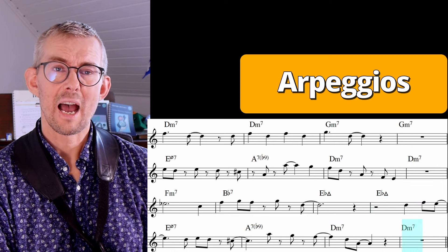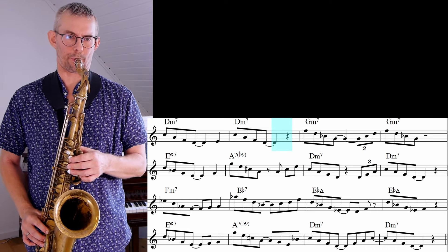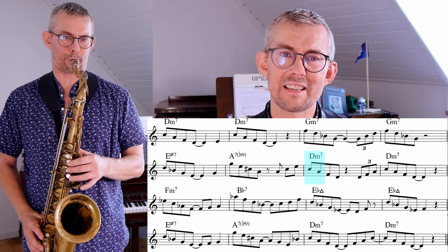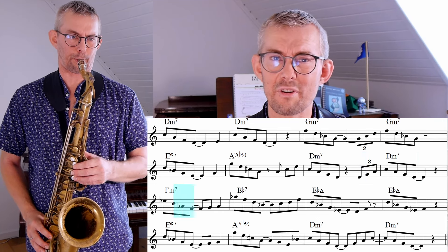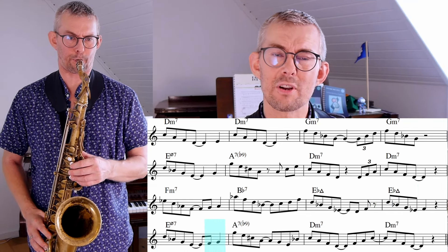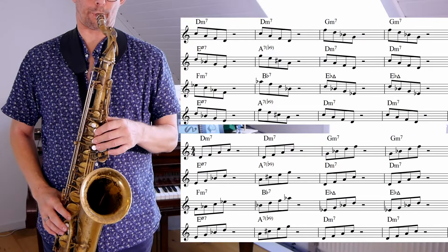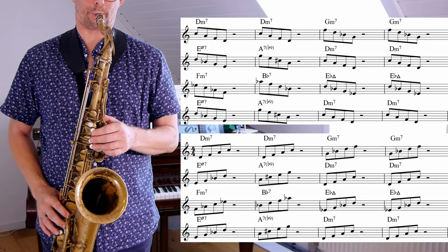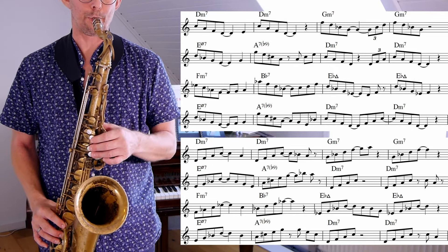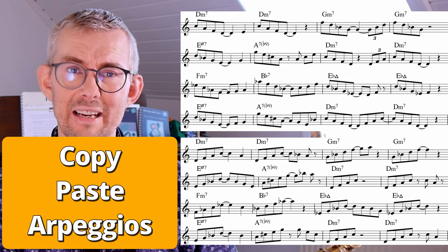Let's get on to arpeggios. Arpeggios are the chord tones but there are lots of extensions, and there's lots of rhythm to add. All arpeggios are great structures to add into your jazz playing. Basically you can take an arpeggio and use a copy-paste function — just add it into your line and see if it sounds great. If you play the chord tones just up and down you get a boring solo, but if you start mixing them up using your creativity you get beautiful melodies. Arpeggios have a different feel because they are small melodic parts you can add directly into your solo.